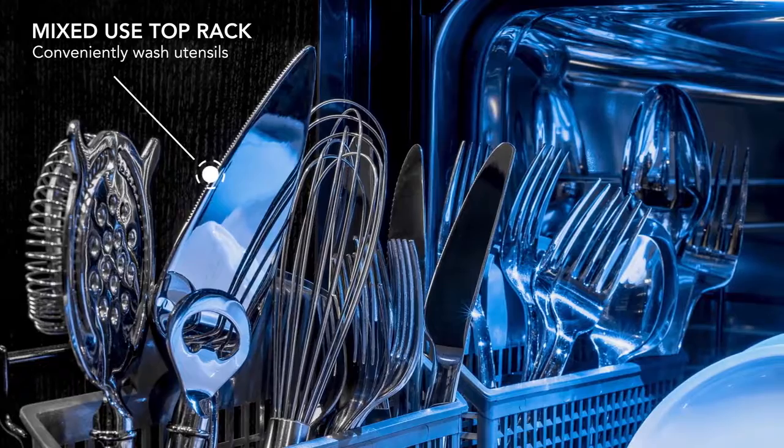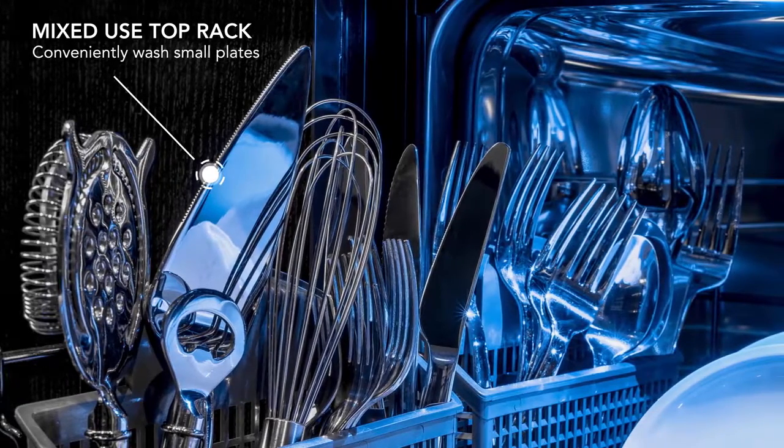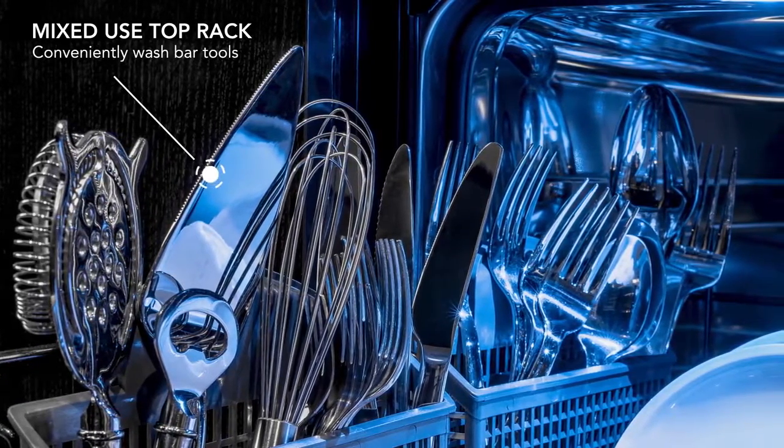On the top rack, you can conveniently wash utensils, small plates, cutlery, and bar tools that will be ready by the next round.